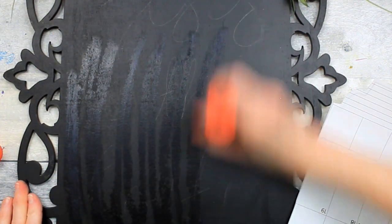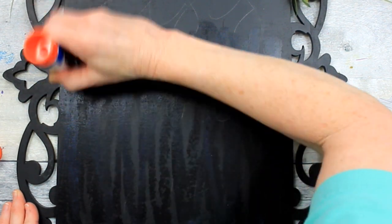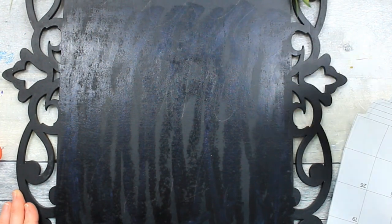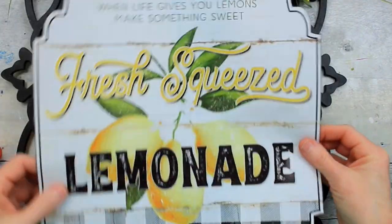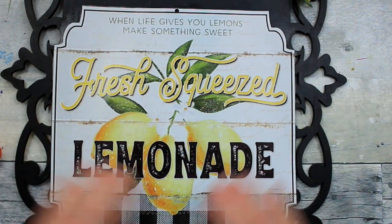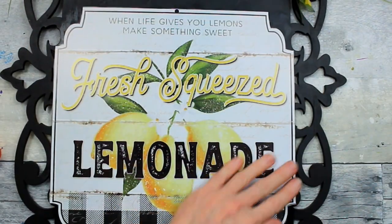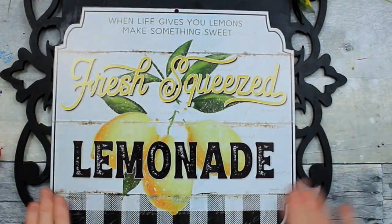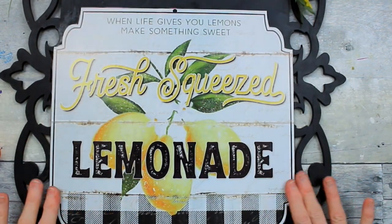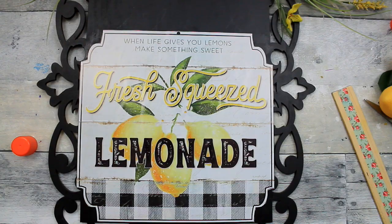I'm going to cover this with my glue stick. I saw — I think it was Sammy from Unicorn Dust Designs — that said if you apply your calendars onto a black background, you won't see the lines or the grid on the other side. So that is what I have done in this project, and she is exactly right. I'm just laying this down and smoothing it out with my wooden ruler.